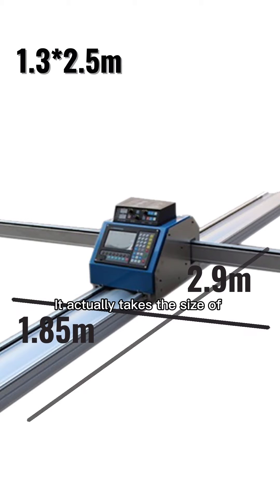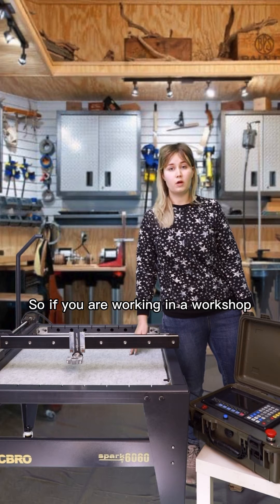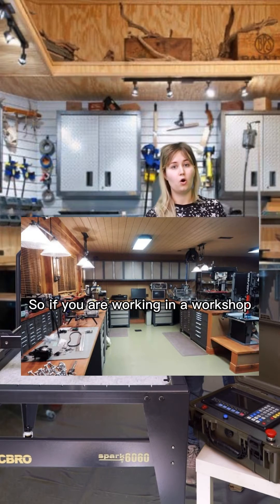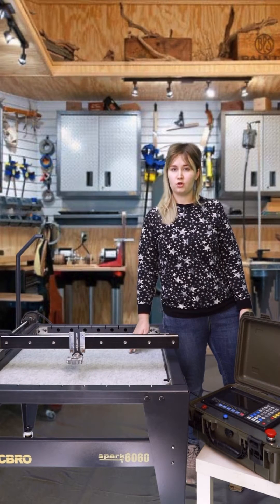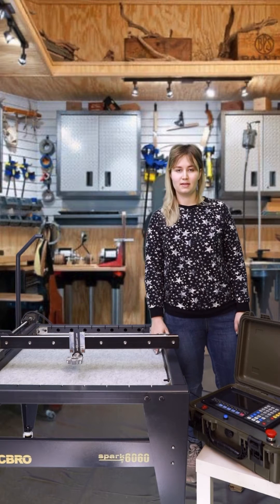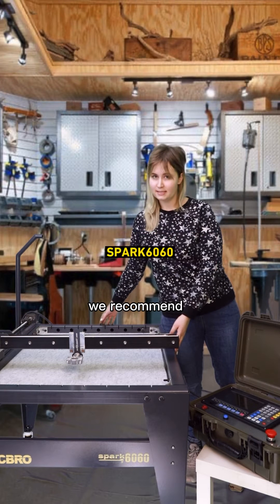The machine actually takes up a space of 2.9 x 1.85 meters. So if you are working in a workshop or have a working garage, it's actually not the best choice for you. In this situation, we recommend our Broad Spark 6060 personal CNC plasma cutting table.